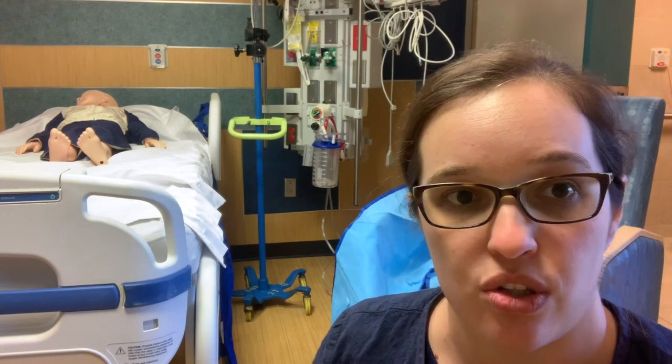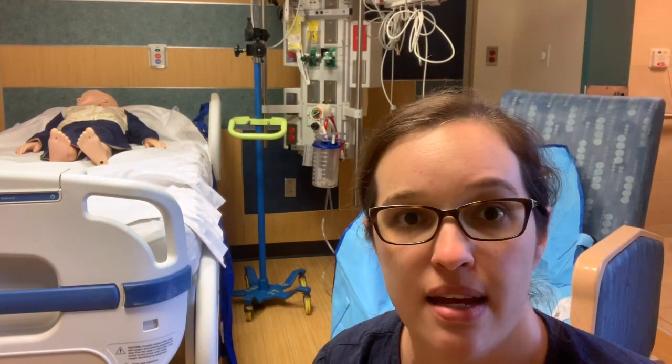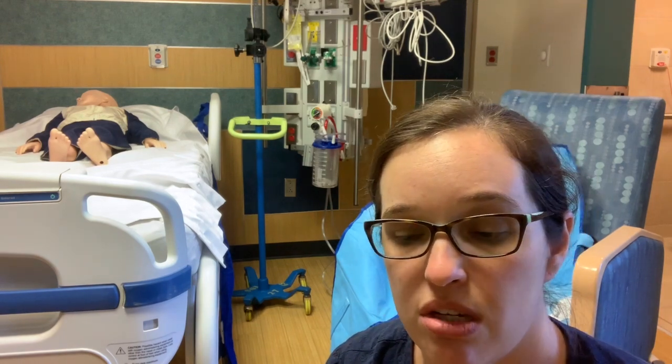Hi! This is the MaxiMove video to show you how to use the MaxiMove safe lifting device with the Hoyer lift attachment on it. A couple things to remember: your support sheets come in three different sizes. There are max weights listed on each of the sizes, so make sure you look at that and make sure it's appropriate for your patient prior to use.